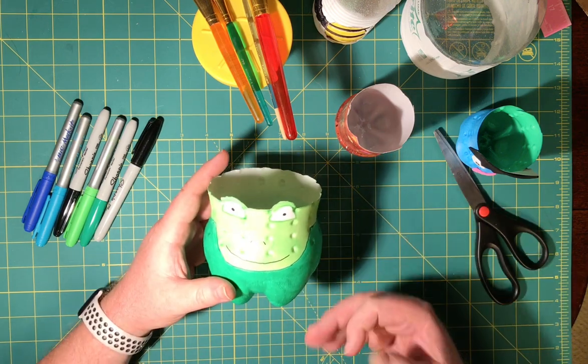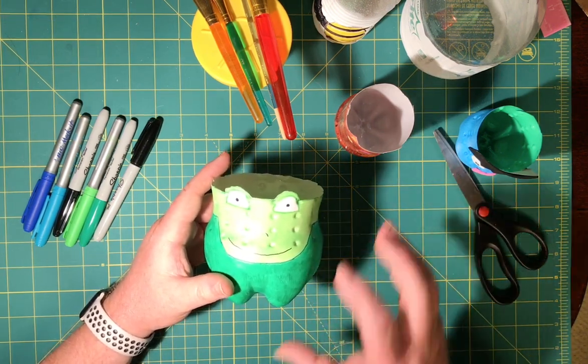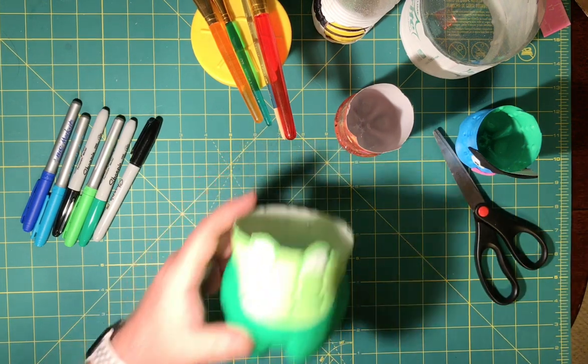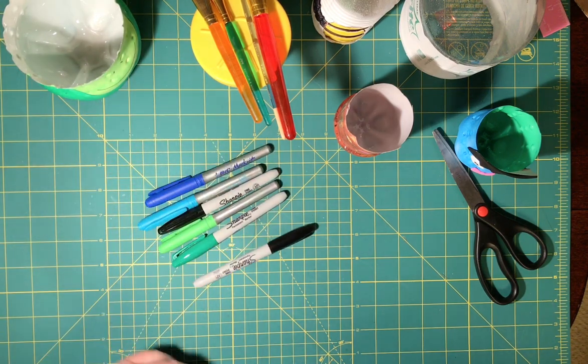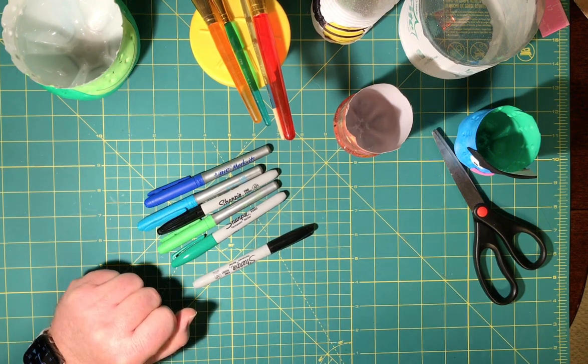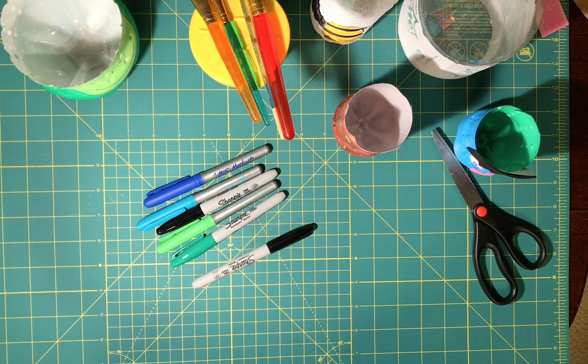Just keep those things in mind as you're looking for a plastic container and deciding what kind of design you're going to do. I hope you'll give this a shot. You can use paint, Sharpies, stickers, or duct tape — almost anything to decorate your container once you get it ready to go. I hope you give this a shot, and I hope to see what you guys make. Until next time, take care. Bye-bye.